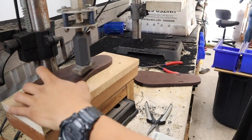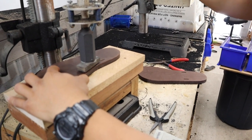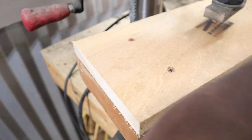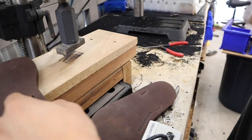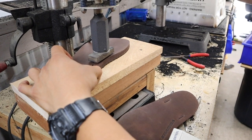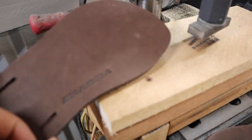So what's next? Next I'll go ahead and brand them. Take it over to our brander over here. Very nice.